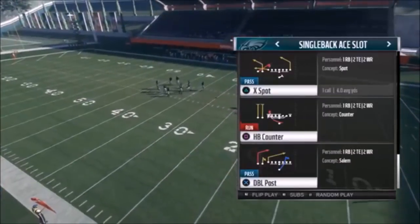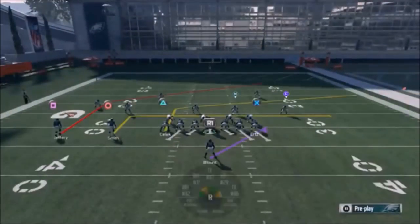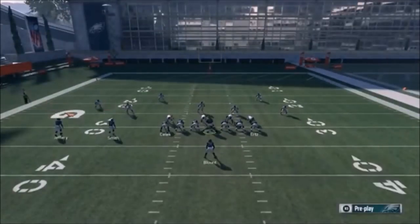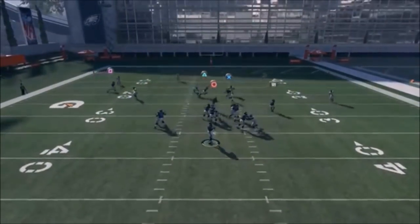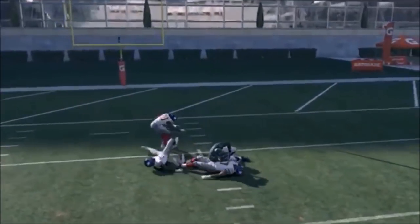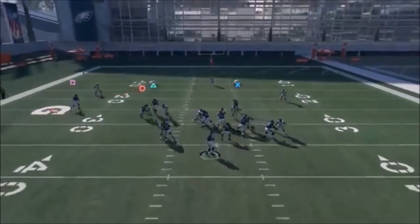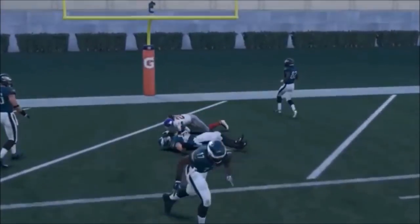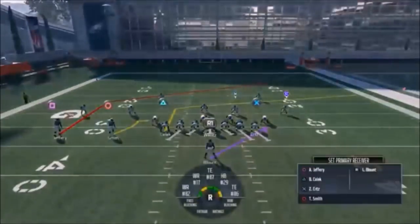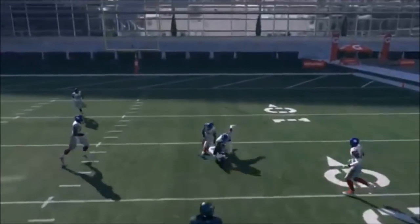Next up out of Single Back A Slot, we have the Double Post. Put your circle route on a drag - slanting doesn't really work, it's too close - or an in route. This creates throwing lanes for either Selic or Jeffrey. You could also put Ertz on a drag going the other way for a double drag concept, or put him on a slant. You have a lot of guys pulling across one another to create lanes. Watch which players the linebackers gravitate to - that tells you who's open. You're really going front to back: Smith to Ertz to Selic to Jeffrey, closest to furthest.